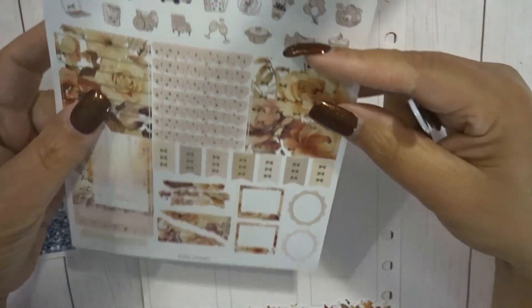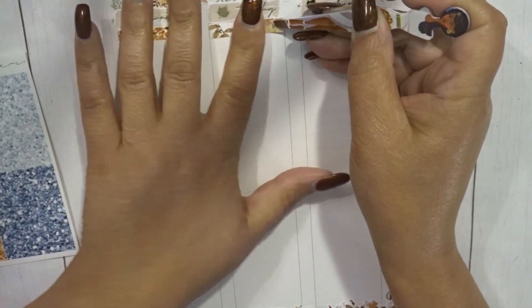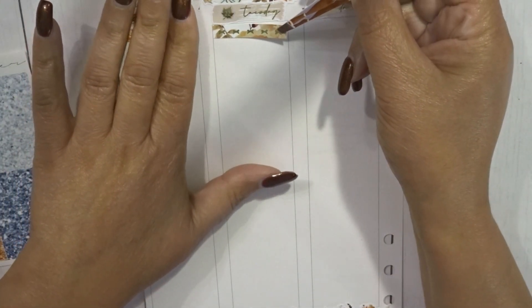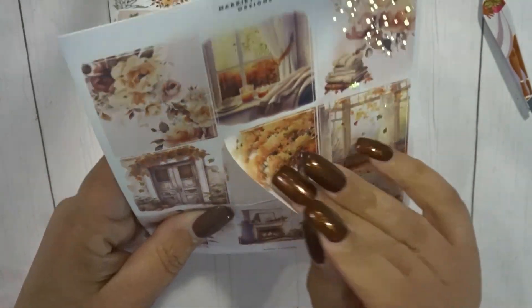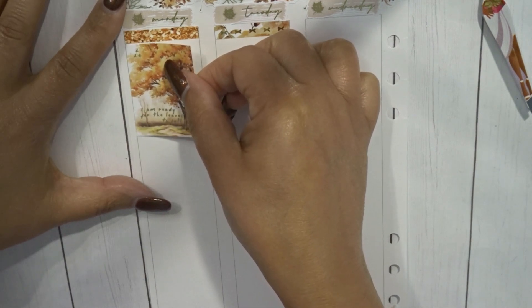I'm going to bring in the floral headers as well. Let's use the ones with the bows. That's a bit crooked — I think it's because of the way I laid down the header. So for Monday, let's start off with this little quote box: 'I'm ready for the leaves to fall.' We've had a few chilly mornings but we're still in the 80s — gotta love Texas!